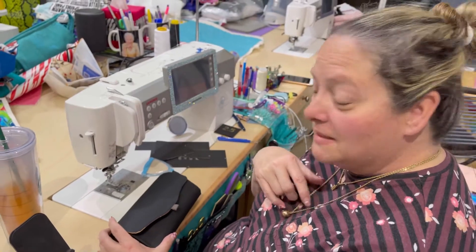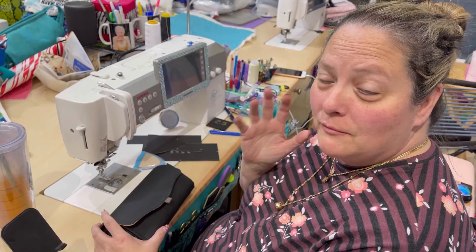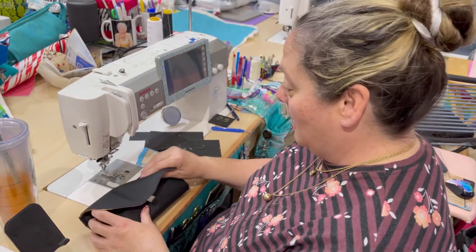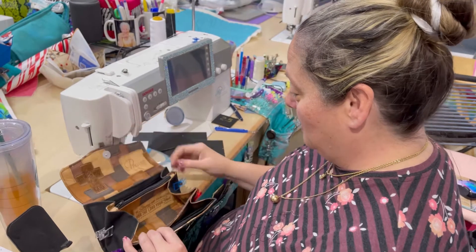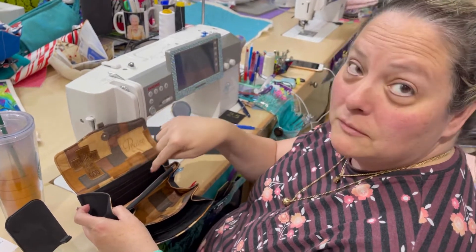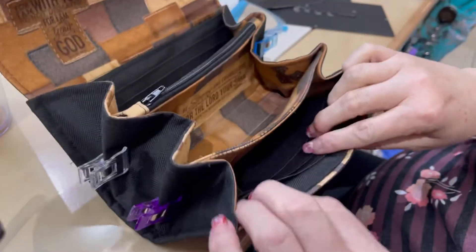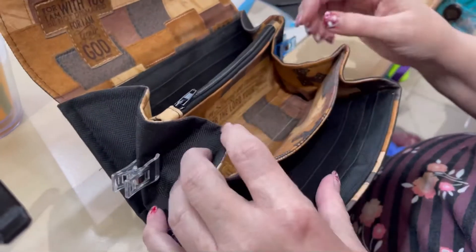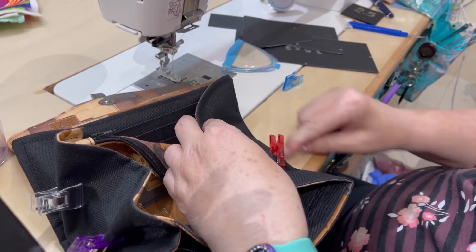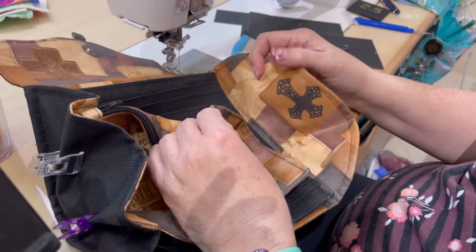Hey everybody, we'll make creations here and I thought I'd take the opportunity to show you how I'm gonna rectify my friend's boo-boo that she's doing on her wallet. She forgot to put her divider in here — she forgot to divide these pockets — but she's already sewed the sides and everything. So I started removing her stitches off of this one side, and then I thought we probably should film this because this could help someone else.